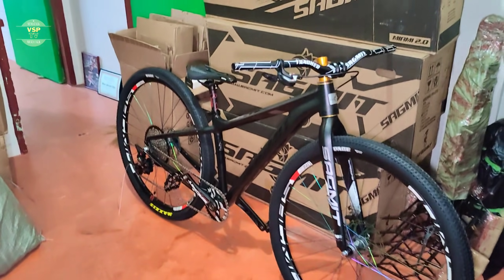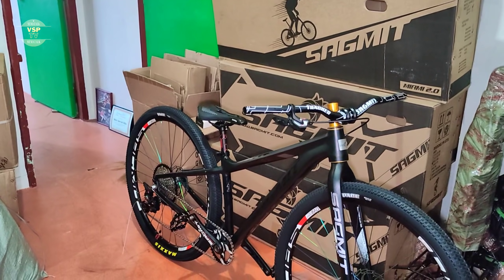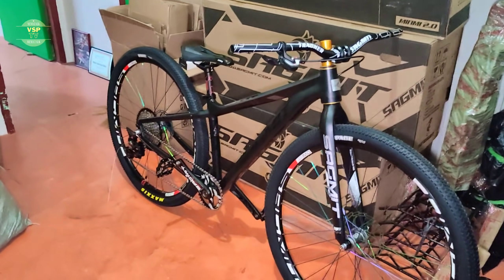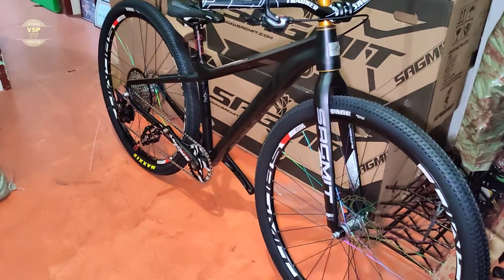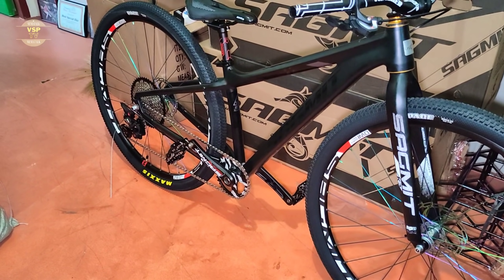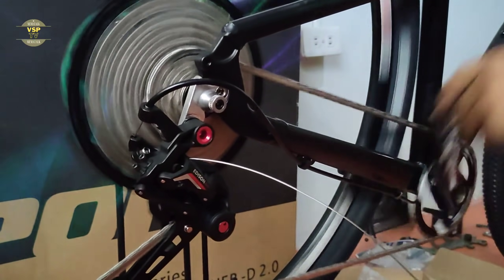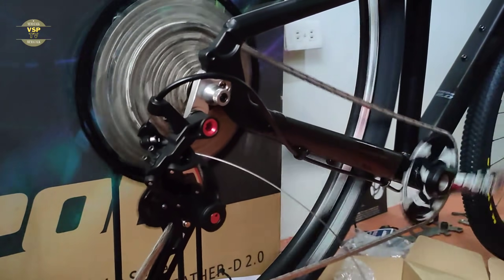Meron tayong pictures ngayon na sa GMI ni Yami 2.0 — submit na siya. Ito yung bagong bike nila ngayon dito sa Custom Bike Manila. Naka 1x12 speed. Nakita natin kanina sa shifting — smooth na smooth. Panalong panalo para sa 1x12 speed na build nila ngayon.